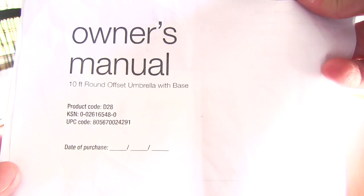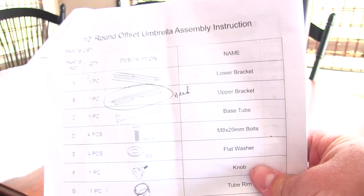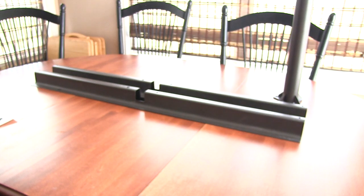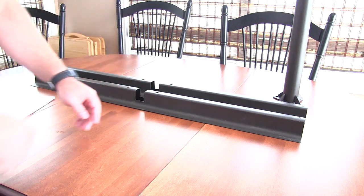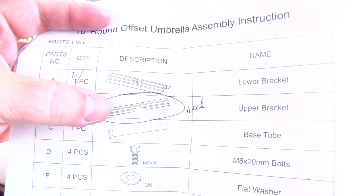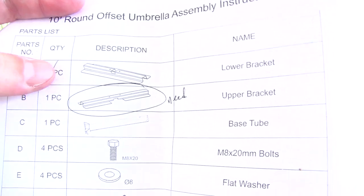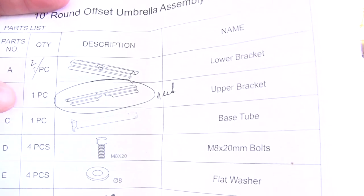Here's the owner's manual — there's the product code, Kmart serial number and UPC. I ordered it and it came with all the parts. There are two base pieces that go together and cross. But when I opened it up, I didn't get this part right here — it's called part B. I got two of the part A's when I'm only supposed to get one. I got two part A's and only one part B.